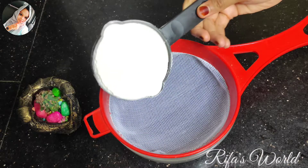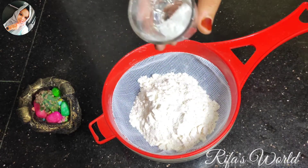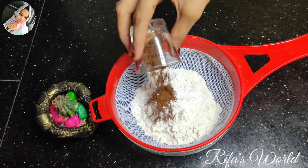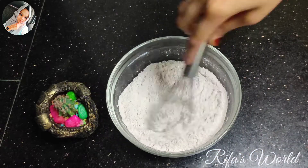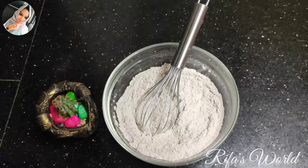First, we will make dry ingredients. We will add 1 cup of flour, 1 teaspoon baking soda, 1 teaspoon baking powder, and 2 teaspoons cocoa powder. We will mix it well.